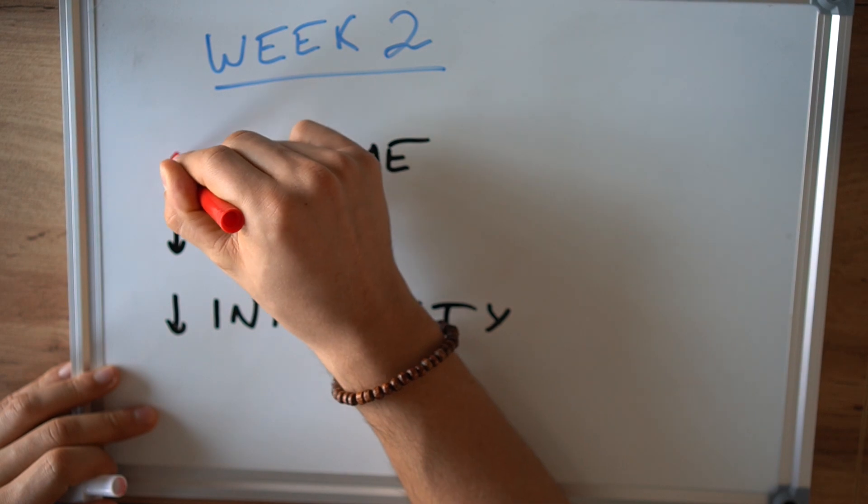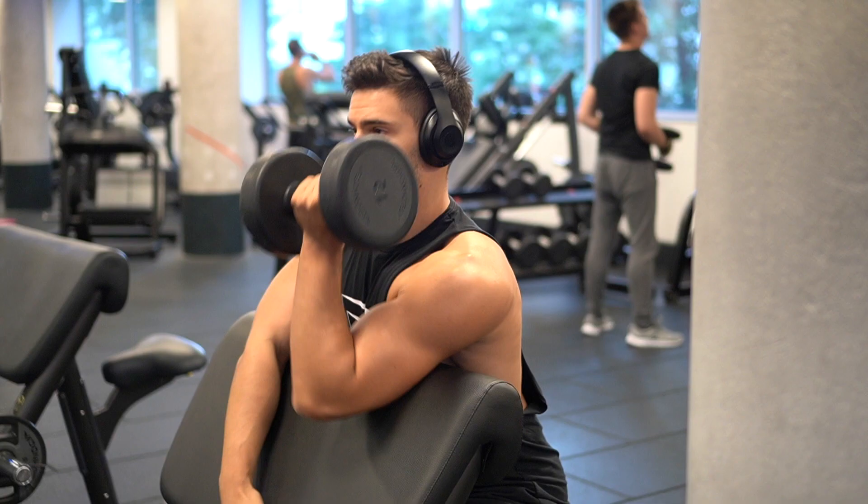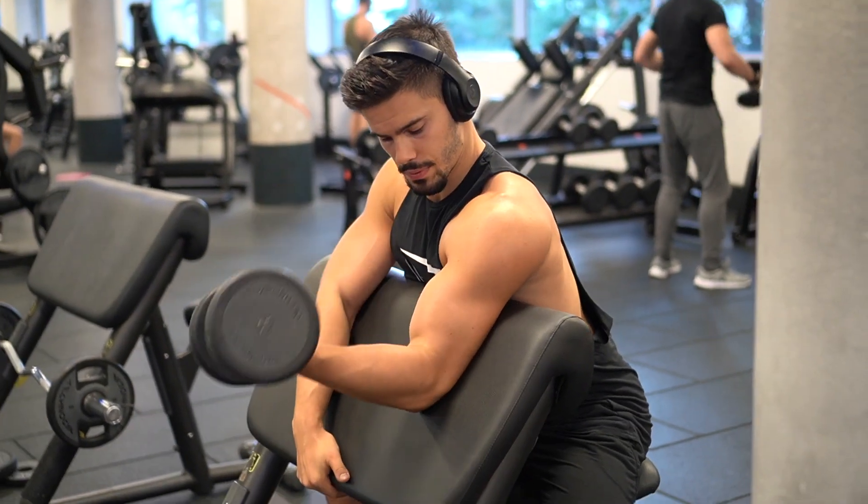Then the second week is going to come around and you're going to increase the number of exercises a bit, and you're going to keep the remaining variables to a low level — so the load and the intensity are going to still be low. This workout should take you between 45 and 60 minutes.